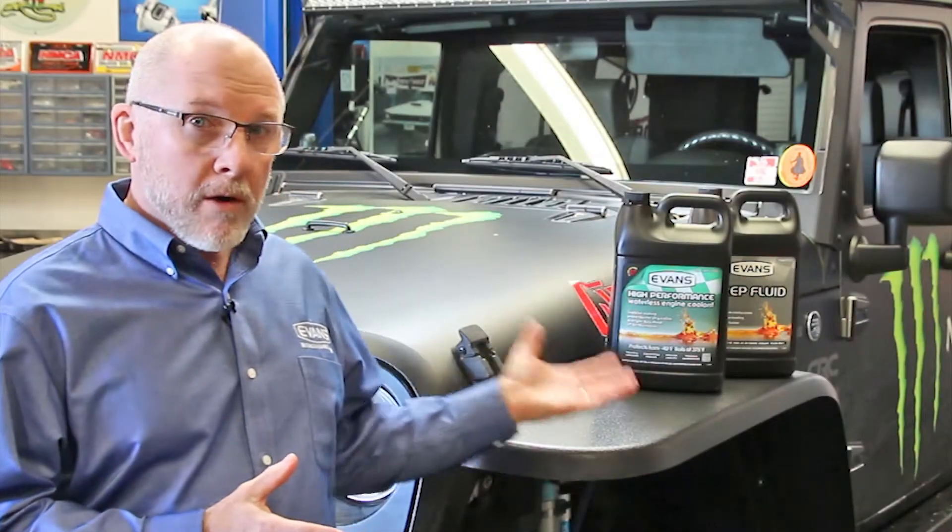With Evans Waterless Coolants, those problems go away because Evans stops corrosion, it stops electrolysis, and most important, Evans' high boiling point of 375 degrees means you won't form vapor, you won't build pressure, and it stays in its liquid state.